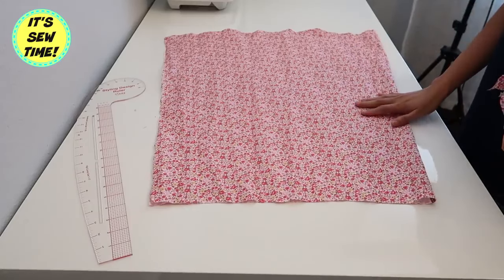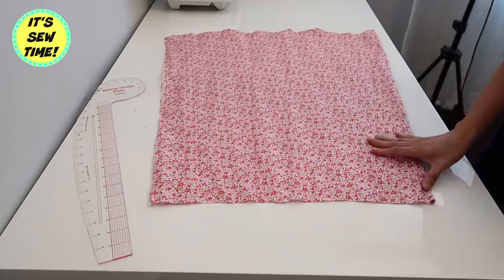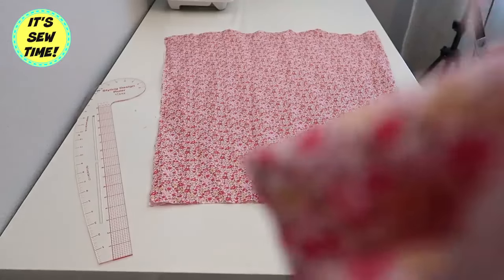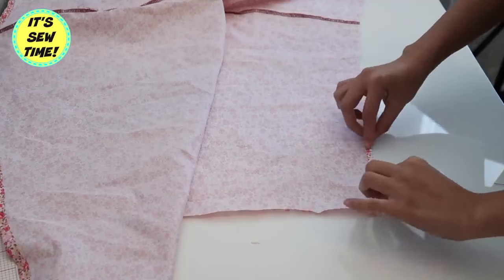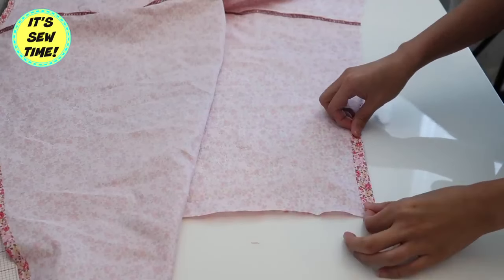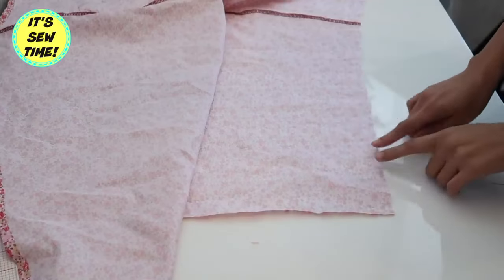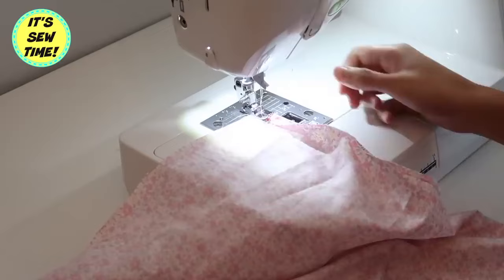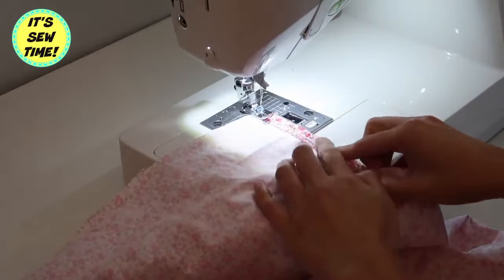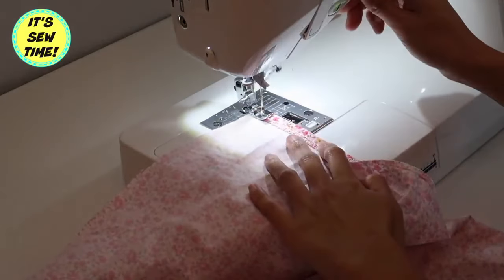I have about half a yard of fabric that I folded in half. The first thing I will do is finish the neckline. If you don't have a serger you can double fold it, but since I have a serger I'm just going to serge the raw edges and then sew it from here all the way to the other end.